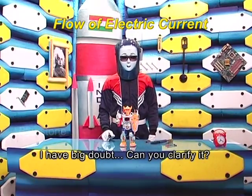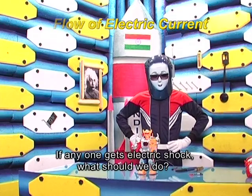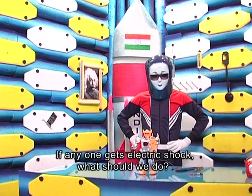I have a big doubt. Can you clarify it? Yes, I am ready. What's that? If anyone gets an electric shock, what should we do?